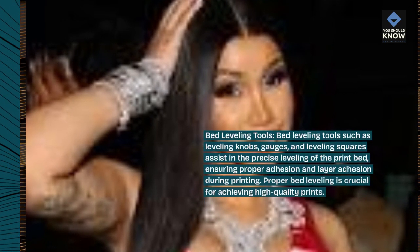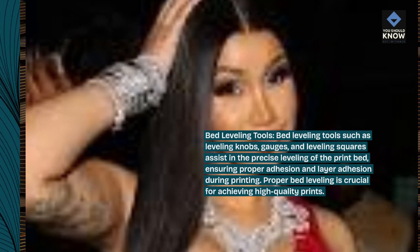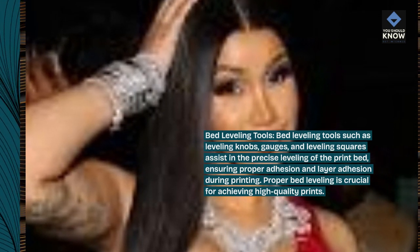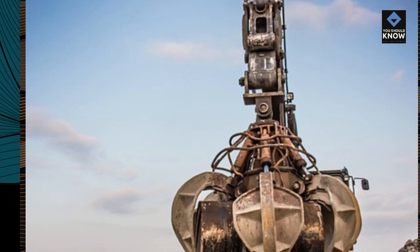Bed leveling tools. Bed leveling tools such as leveling knobs, gauges, and leveling squares assist in the precise leveling of the print bed, ensuring proper adhesion and layer adhesion during printing. Proper bed leveling is crucial for achieving high-quality prints.